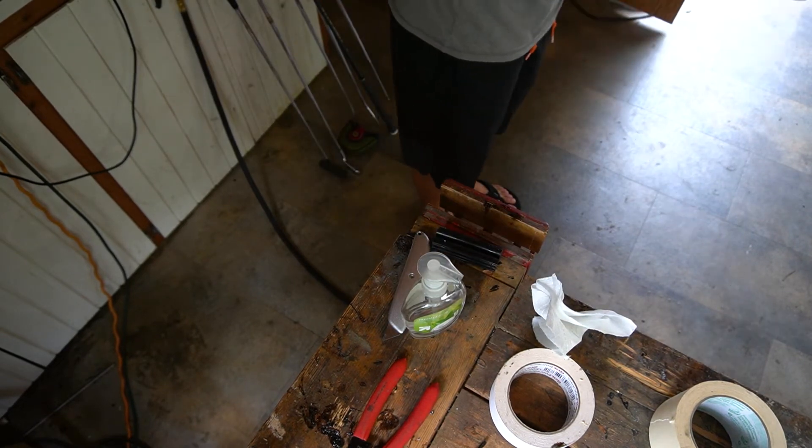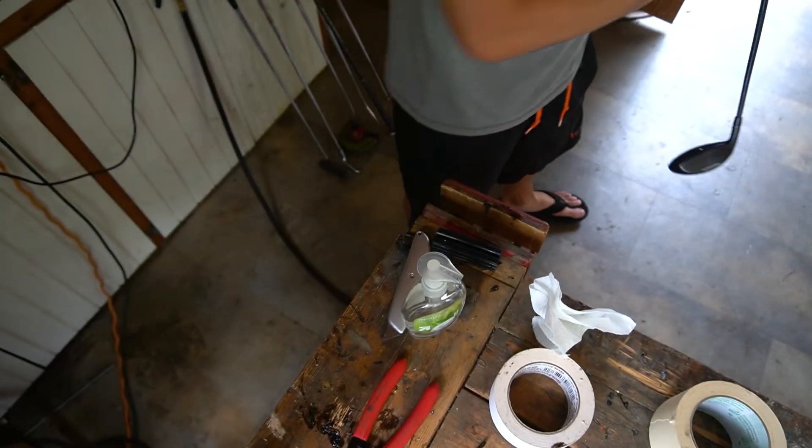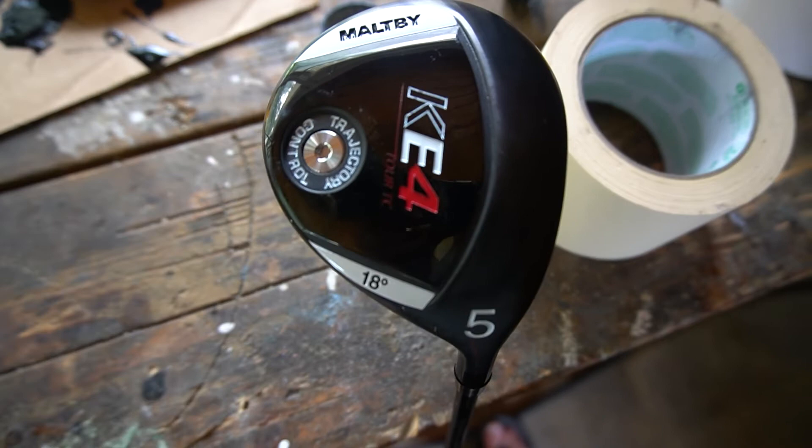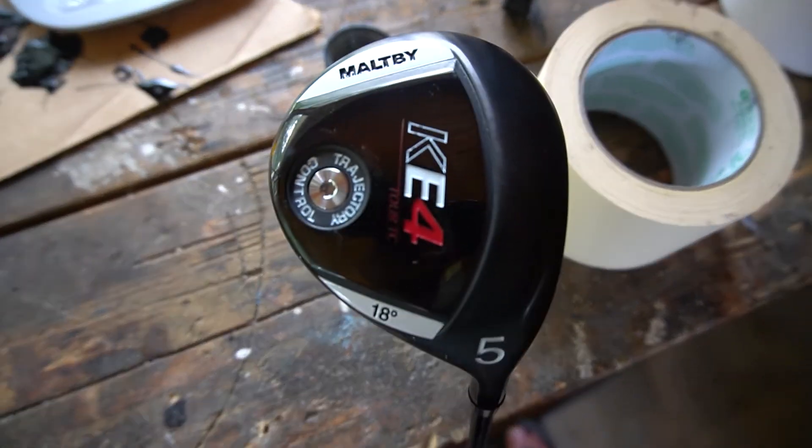And we've got a golf club. Once the mineral spirits dries, it should be ready to play. Really, really nice sharp looking club. I like the blackout theme here — the head and the shaft, everything looks really nice. Very sharp looking club.